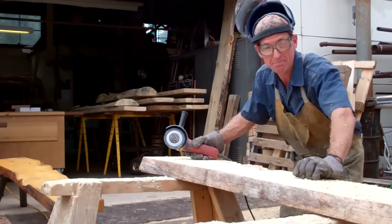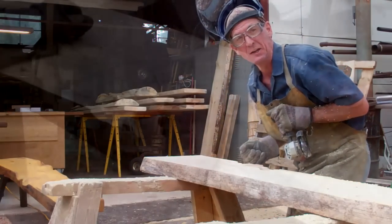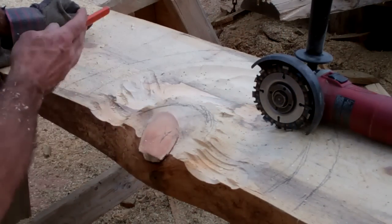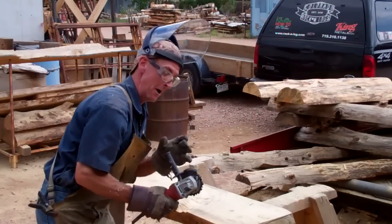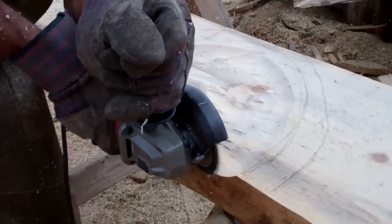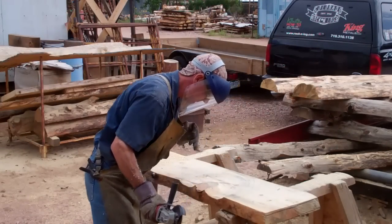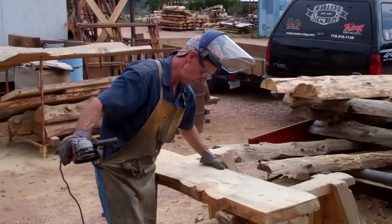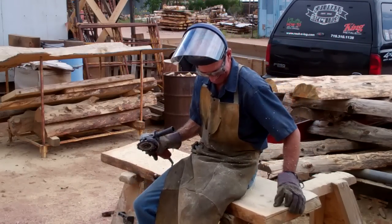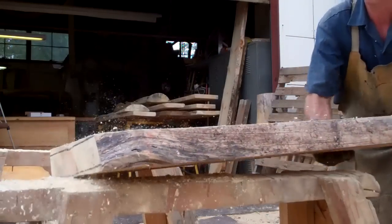You can see this happens in a hurry. We're really doing that same radius motion that we did earlier when we marked these out, and all we're doing in the center is leaving a few inches all the way around the mark we made, which is going to create that hump in the center. Let's keep going.